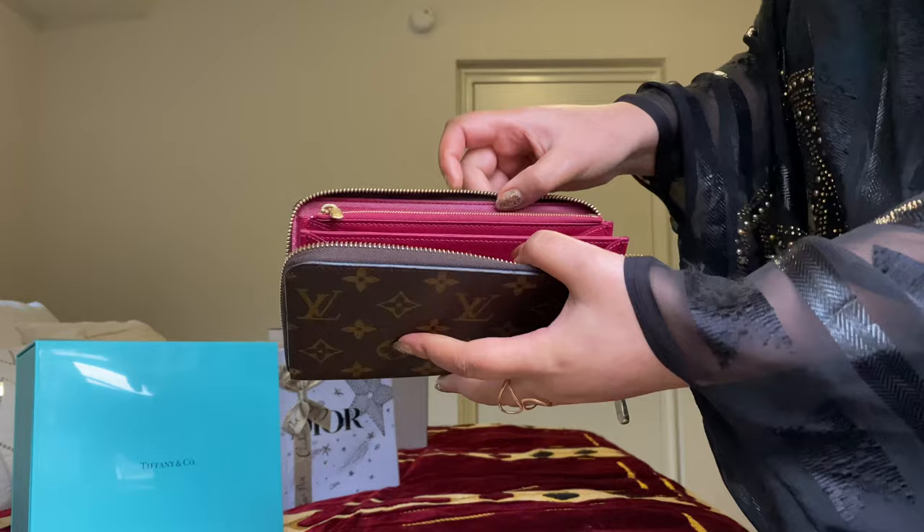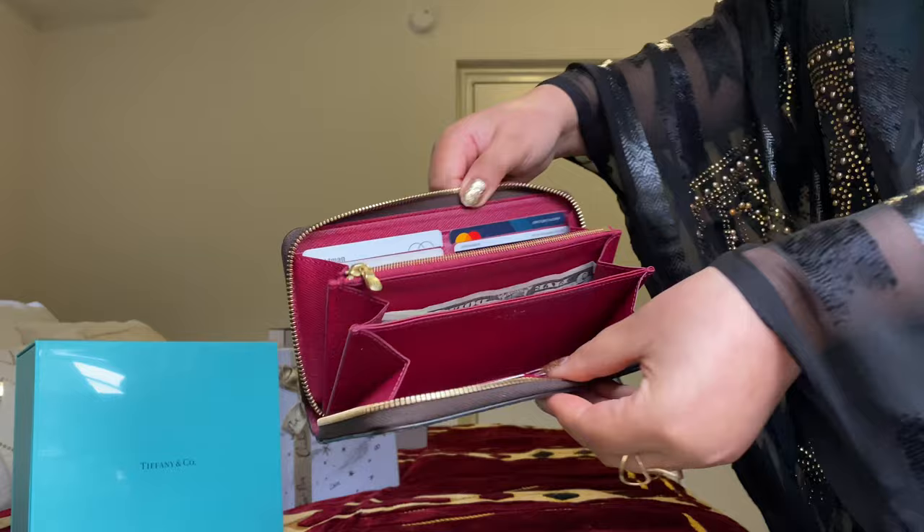This video is a review of my Louis Vuitton Zippy Wallet. I love this wallet — I always say that.